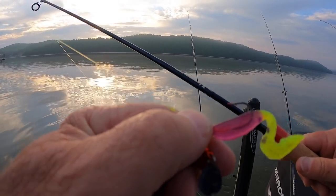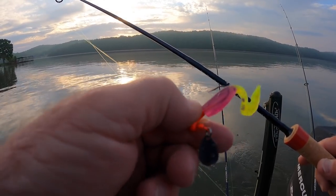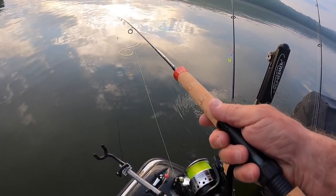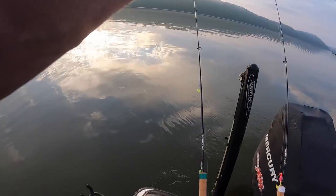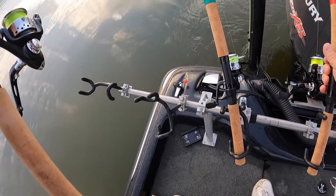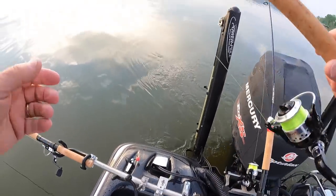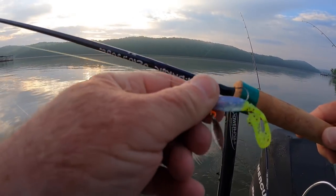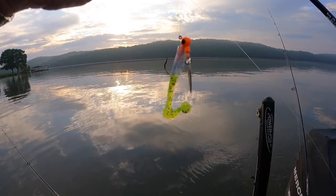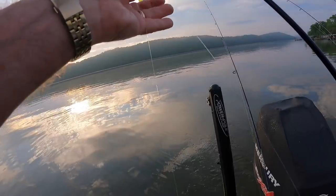I'll show you my setup. This is just a single one-eighth ounce jig head — Bobby Garland stroller bait, purple and chartreuse, orange head on the jig. I'll just cast these out as far as I can, same as with my crankbaits. The next bait is a double — two one-sixteenth ounce. These are Grenada Lake Tackle jig heads with little spinner blades on them. That's a love bug color, Bobby Garland stroller again.